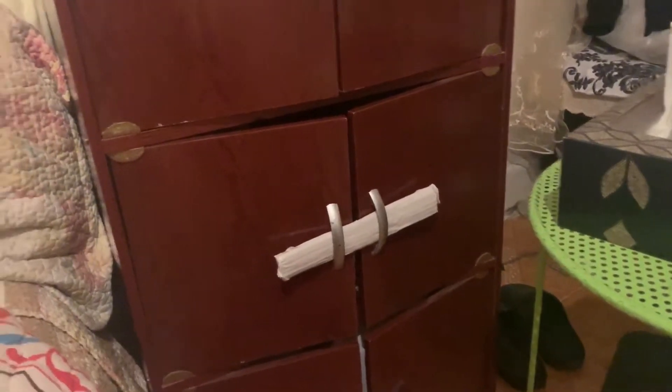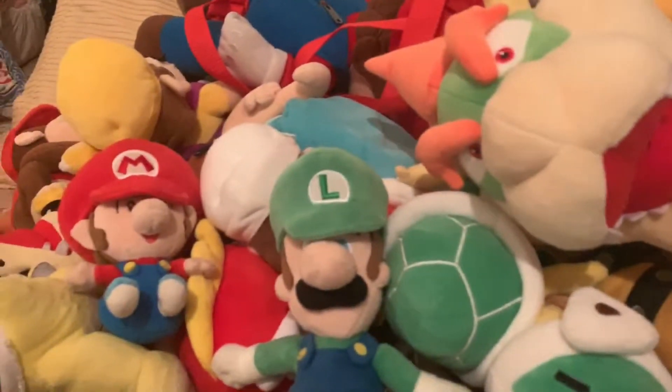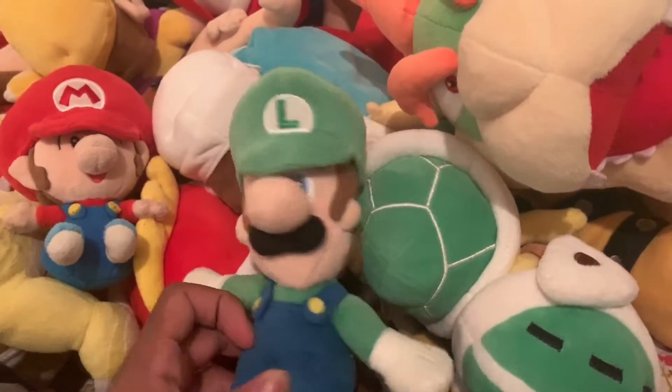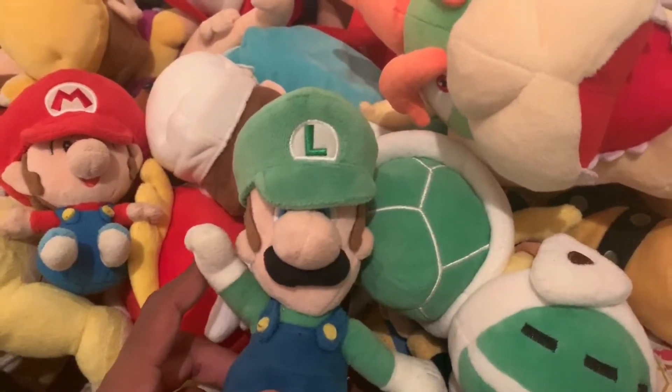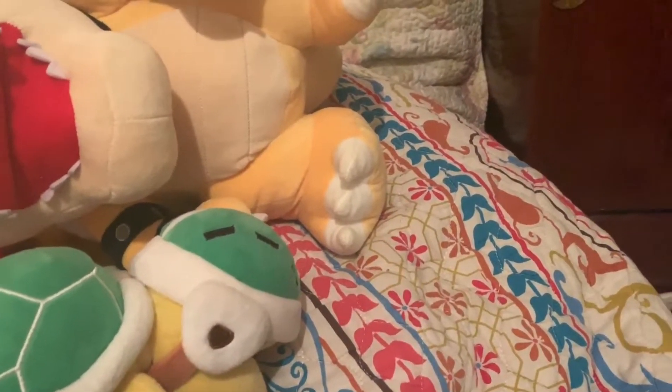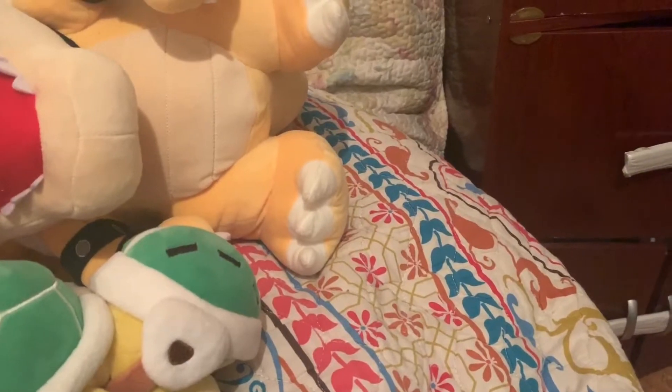Hey guys, it's me, Makeup Marbles. Buzzer Plushies! Anyways, I'm doing this Mario plush collection video — all my Mario and Mario plushies. It's just Mario plushies, so no Sonic, Pokemon, and stuff like that. It's just Mario. Let's get started.